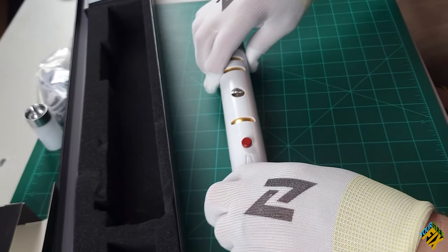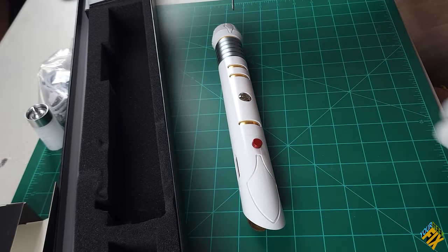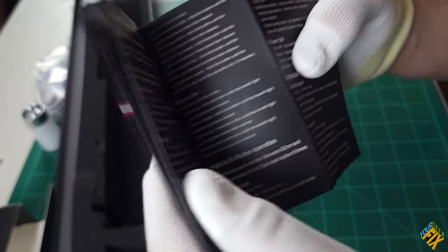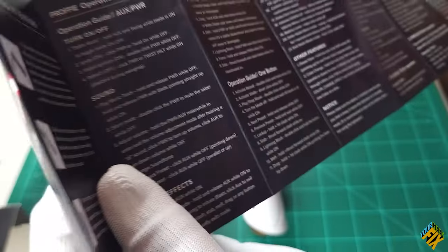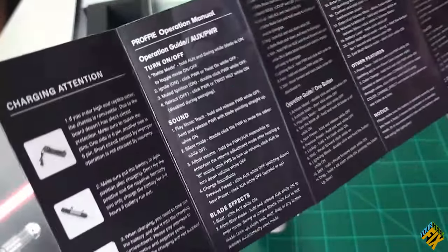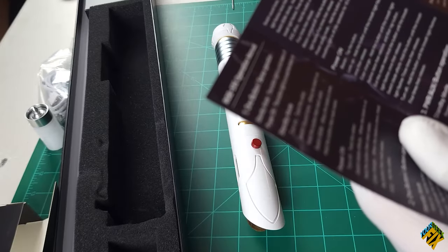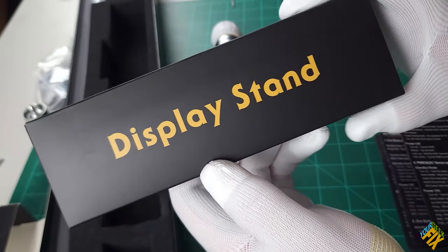That's it for the saber itself. We've got our instructions here, which are similar to the last one — some kind of really nice quality paper. It tells us everything about how to charge it, operation, and other features. On the other side, it shows us more about not just this saber but also other sabers that they carry. It doesn't recommend use with children under three years of age.